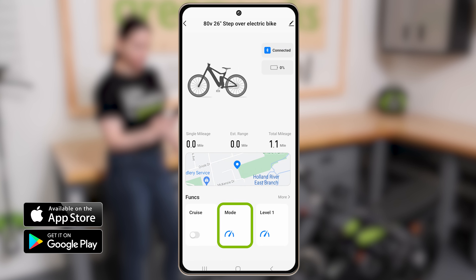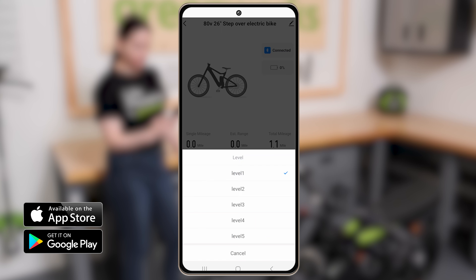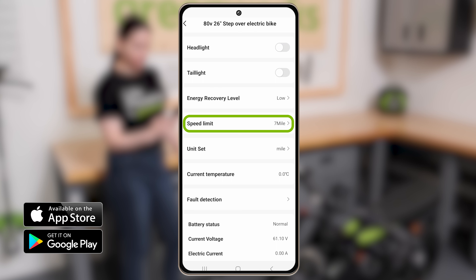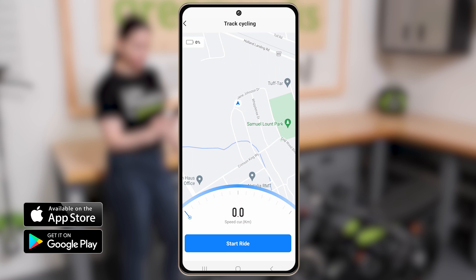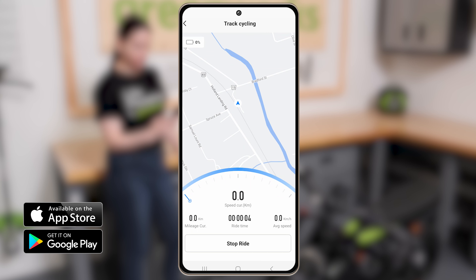Once connected, you can select the Drive Mode and Pedal Assist Level. You can control the headlights, set or adjust the bike speed limit, choose between miles and kilometers, and check the status of your battery. The app can even track your rides when location permission is enabled. Keep in mind that this interface is used for multiple e-bike models and some functions may not apply to your model e-bike.